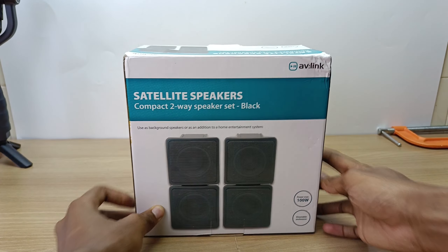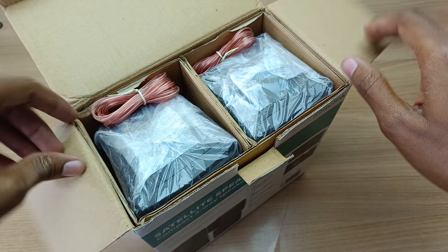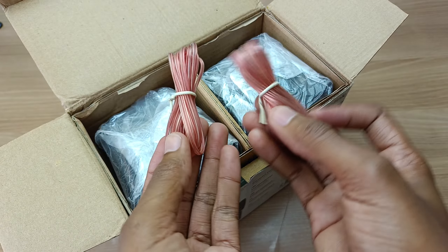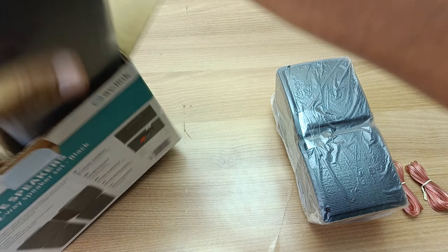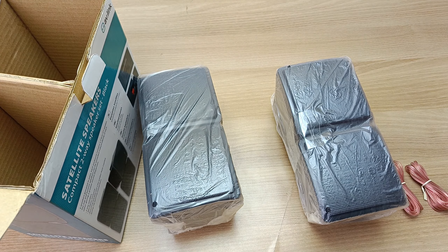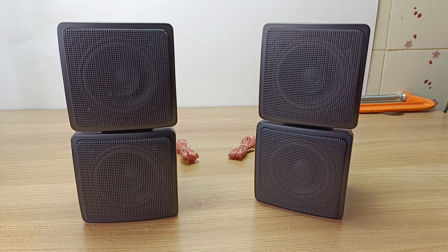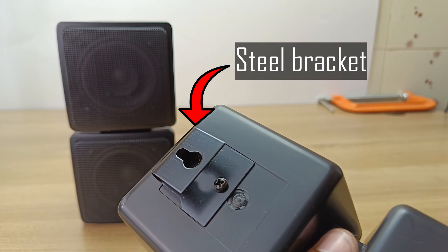So let's see what's in the box and then I will do a test. They are a set of two and they come with speaker cables — and these are the two speakers. They are quite heavy. This is how they look; they look quite nice, and both of them have these brackets so that you can hang them on the wall.